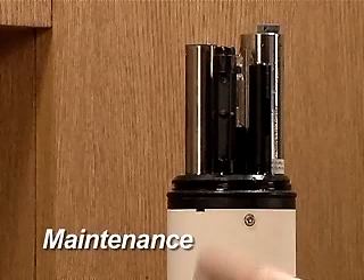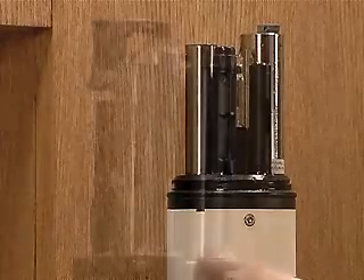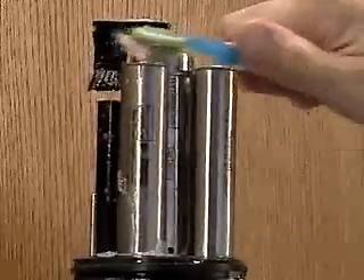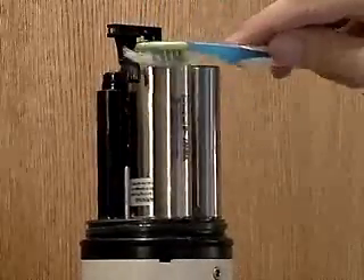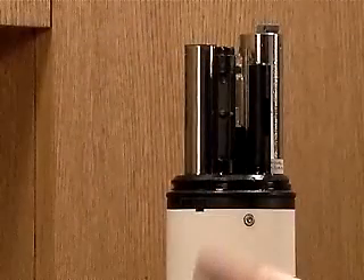The Hach LDO probe is nearly maintenance-free. To ensure accurate readings and a long sensor life, the probe should be kept clean. After each deployment, the sensor should be cleaned with a cotton swab or soft brush and soapy water to remove any oils or organisms. Organisms living on the sensor will consume or produce oxygen and change the readings.